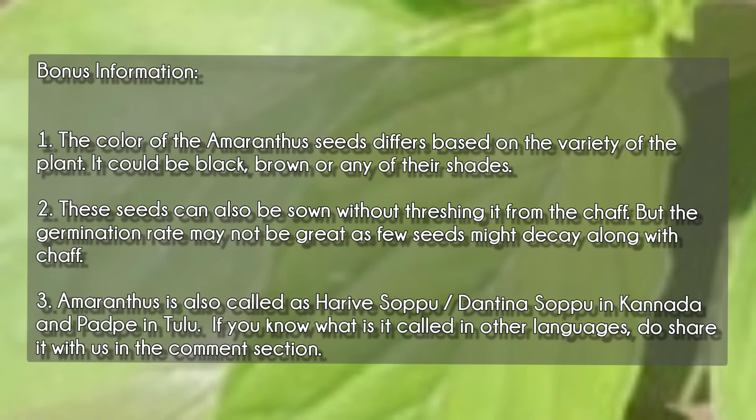And here goes some bonus information. The color of the amaranthus seeds differs based on the variety of the plant — it could be black, brown, or any of their shades. These seeds can be sown without threshing them from the shaft, but the germination rate may not be great as few seeds may decay along with the shaft.